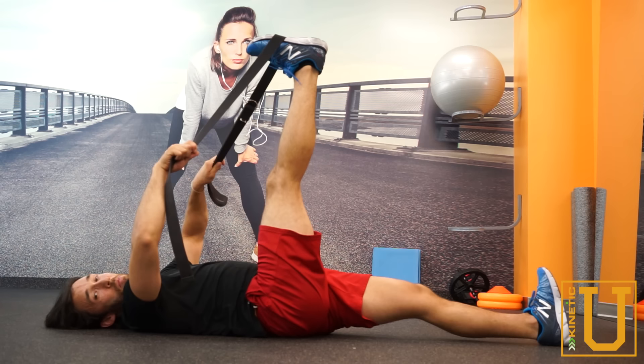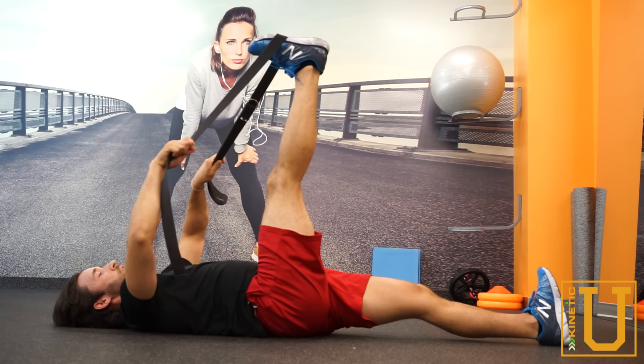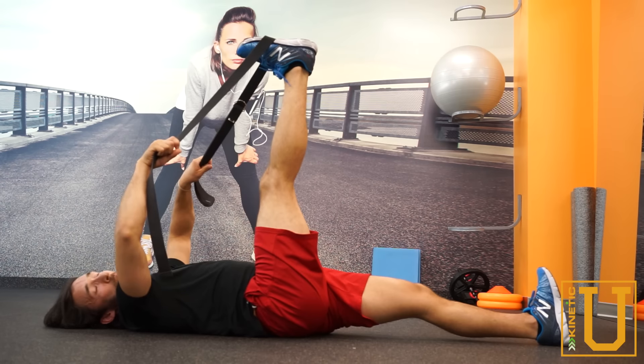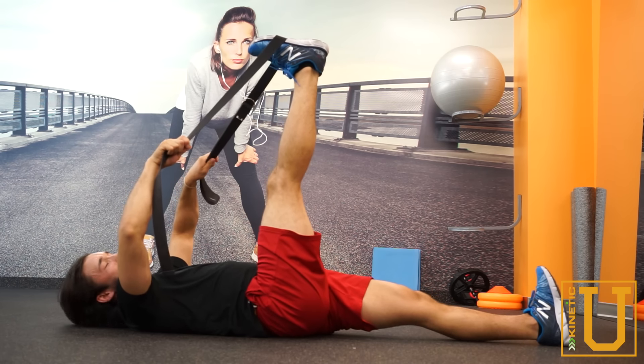Alternatively, we can do a little bit more active stretch — a contract-relax technique where we pull up to this end range for about 10 seconds, hang out, and then while pulling the strap back towards my head and driving my leg in the opposite direction, I'm going to contract for 5 seconds.